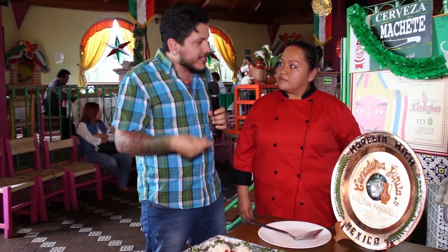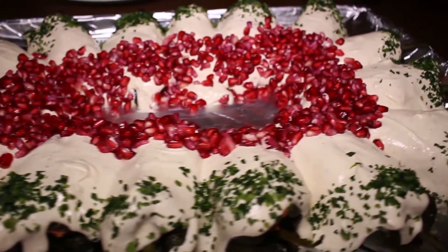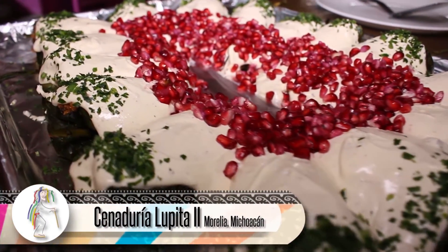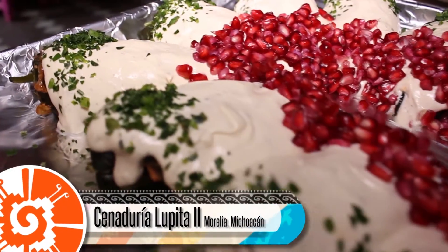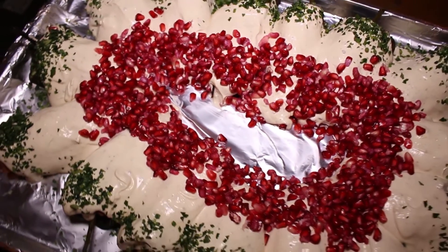Algo que me llama la atención de los chiles en nogada es que también es una elaboración minuciosa. ¿Se requiere su tiempo para preparar tanto el relleno como la nogada? Aproximadamente son dos o hasta tres horas, porque hay que picar manzana verde, pera, durazno, piña, nuez y biznaga, todo en chiquito. La cubierta, que es la nogada, lleva nuez, crema y almendra, todo molido. El chile poblano va asado y luego hay que pelarlo, y ese es el detalle que a veces cuesta más trabajo.